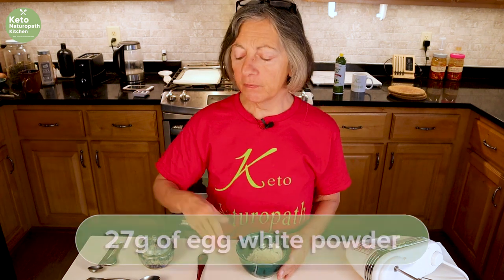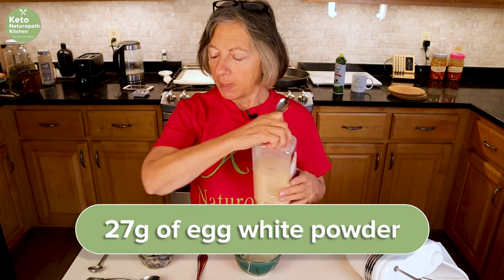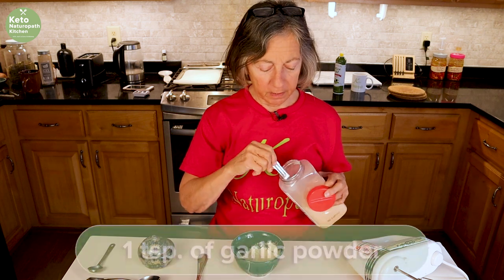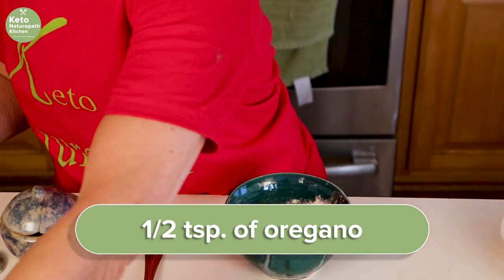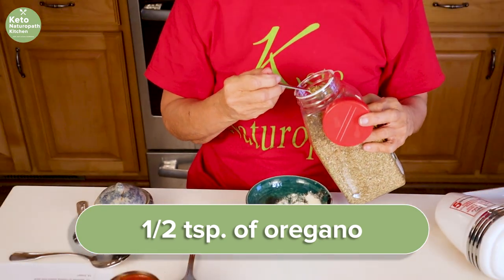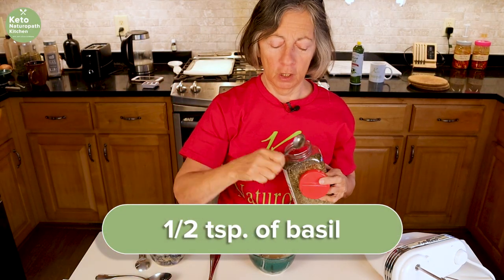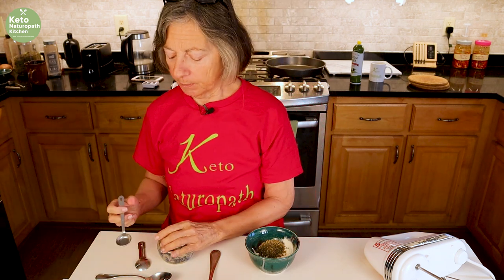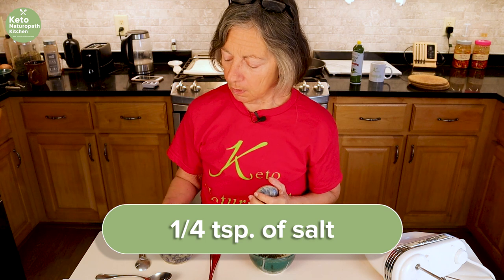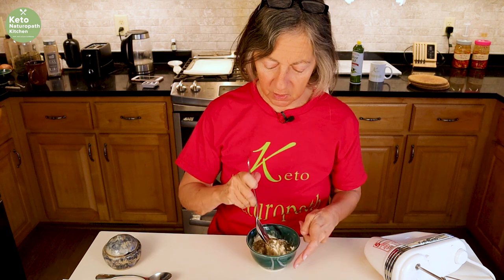We're starting off with 27 grams of egg white protein powder — I make this very similar to my garlic rosemary bread and cinnamon bread. I'm going to add a teaspoon of garlic powder, half a teaspoon of dried oregano, half a teaspoon of dried basil — I love basil, I'm 100% Sicilian — and a quarter teaspoon of salt. You don't need a lot of salt because it has cheese in it. Mix it all together.